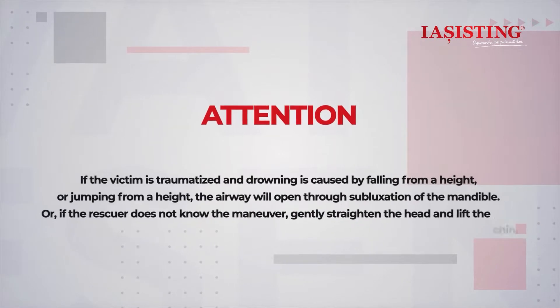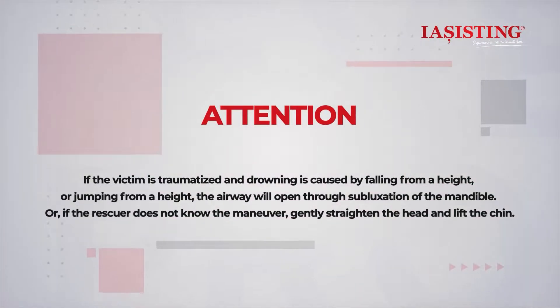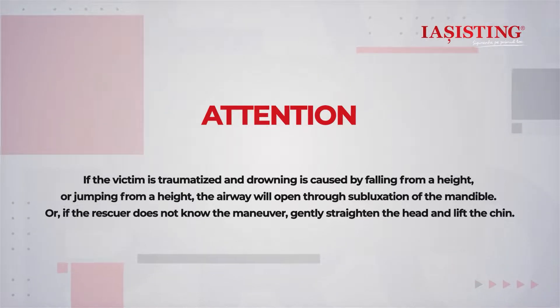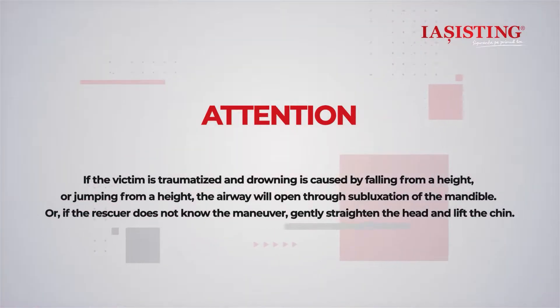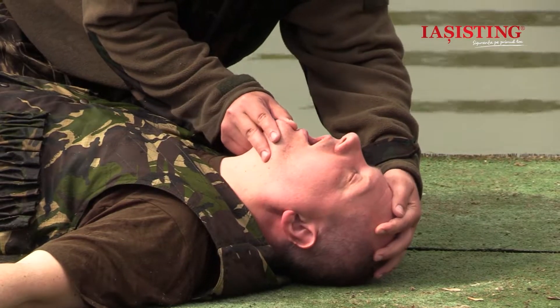Note: if the victim is traumatized and drowning is caused by falling or jumping from a height, the airway will be opened through subluxation of the mandible. Or, if the rescuer does not know the maneuver, gently straighten the head and lift the chin.